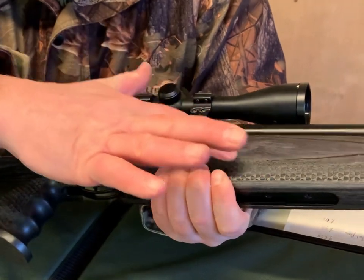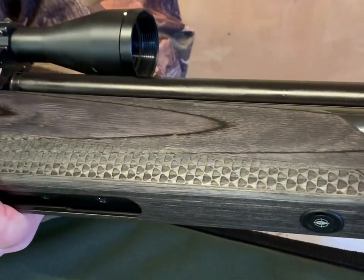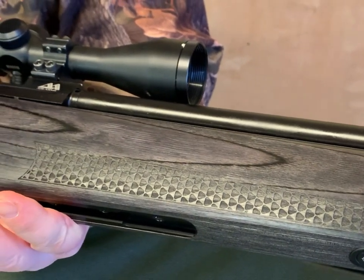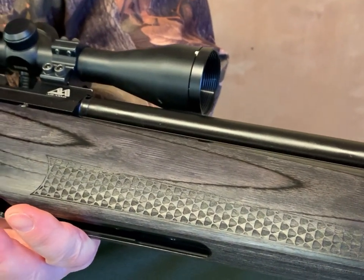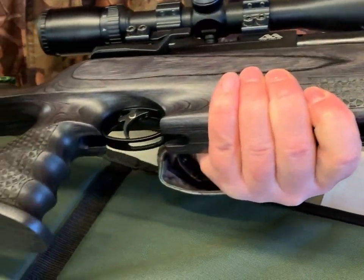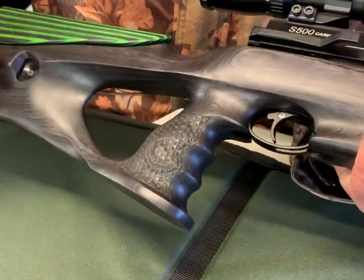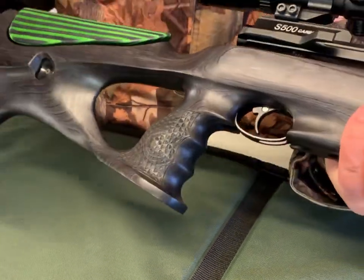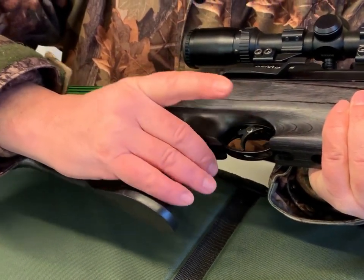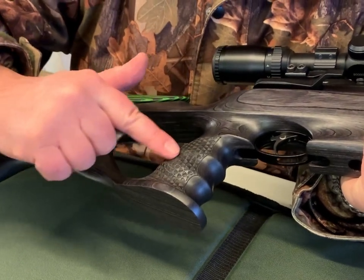Looking at the stock, you've got a nice pattern that emerges as they cut it out. There's laser-applied semi-checkering in quite an original, almost fish-scale style around the forend. You've got a lovely contoured pistol grip — it's all ambidextrous on the grip — with contoured finger grooves and laser-applied checkering there as well.